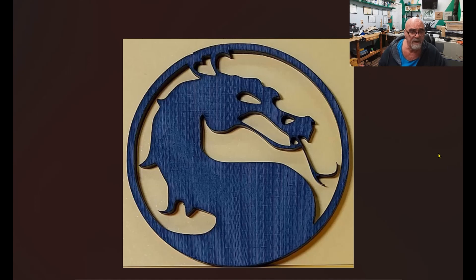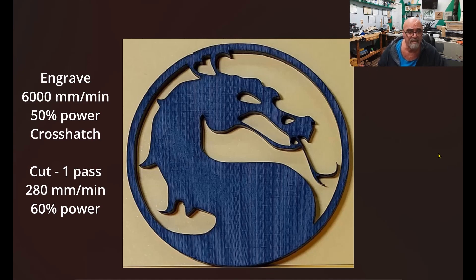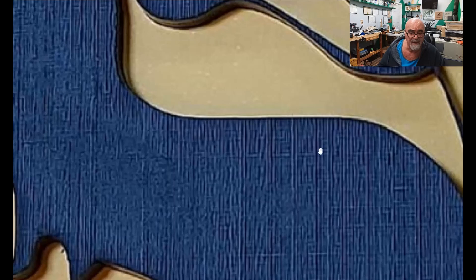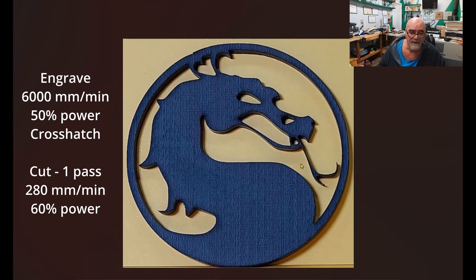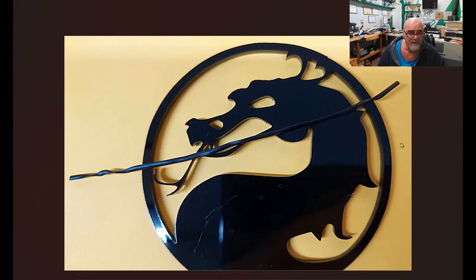Moving on to some acrylic — this is three-millimeter black acrylic. I did a crosshatch on this to see how it would come out, and it did a very, very nice job. This is only a three-inch piece. Keep in mind, these cutouts right here are super fine. I've got a twist tie on there so you can see that the tongue is half the size of a twist tie, and the bottom of the jaw is about the size of a twist tie. It did a very nice job — very low power cut on this acrylic. All in all, the engraving and cut on the acrylic was really perfect.